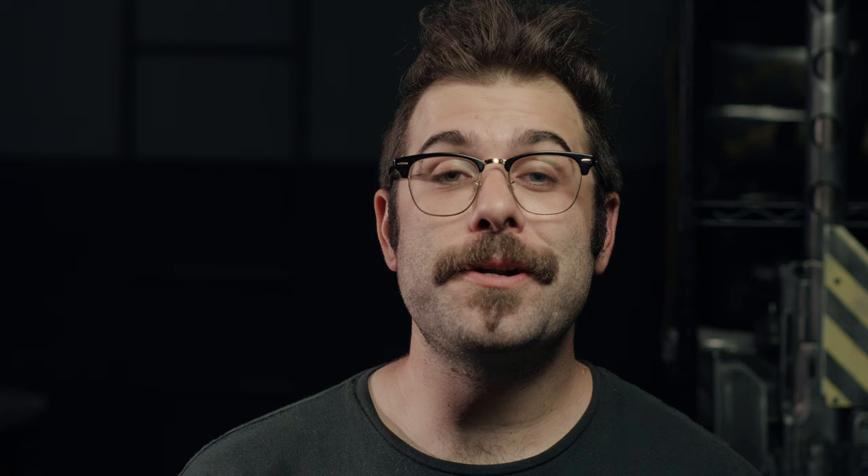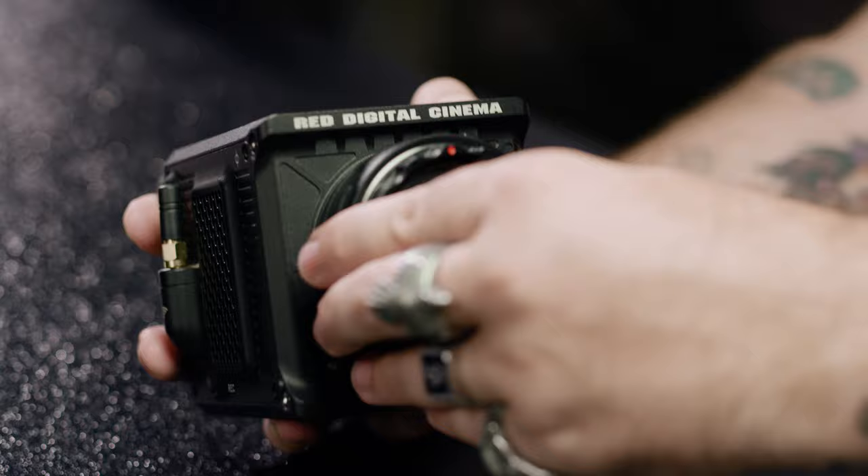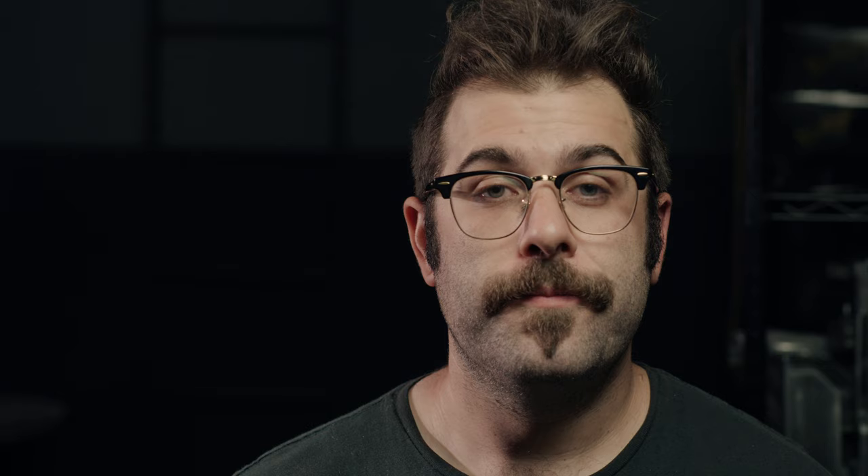Also, that space behind the lens means you could pop in ND filters. And while you're busy controlling exposure, it's important to keep in mind that this is an RF style mount — meaning you can physically mount an RF lens — but if you're hoping for electronic control, you'll need to attach an adapter that has built-in communication, like this RF to EF adapter here.